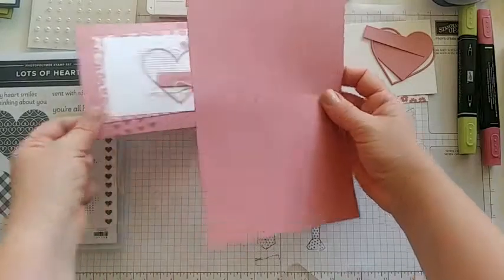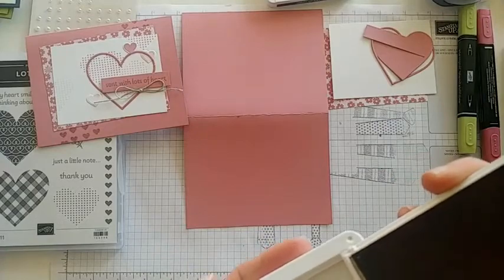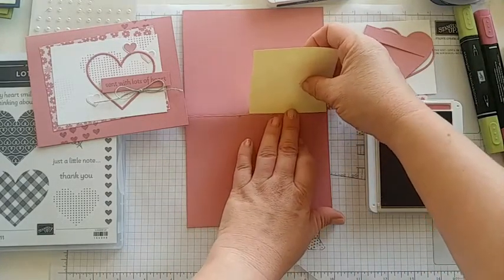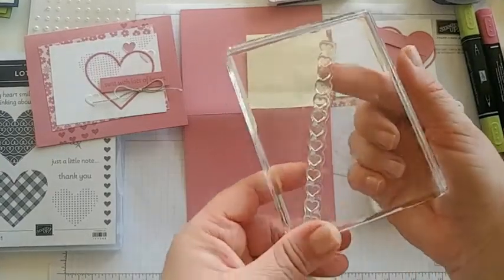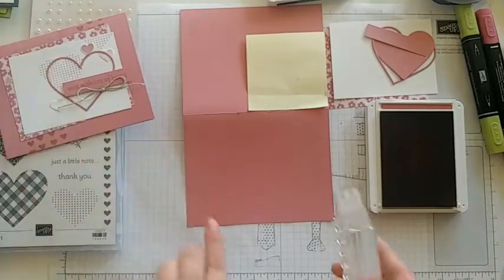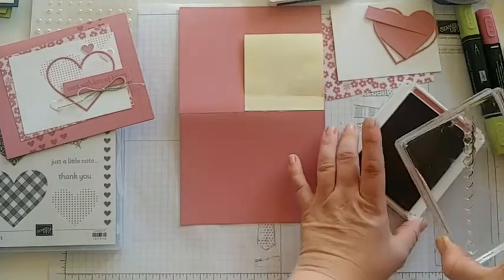Grab your card base — if you got the kit from me, yours will look like this: it's folded in half and inside has all your pieces for this card. First we're going to stamp on the front of our card base. Grab your Rococo Rose ink; if you don't have Rococo Rose, you can use a similar pink or even a Versamark. I'll put a post-it note right above my score line in the corner to protect the back.